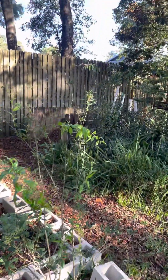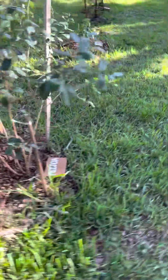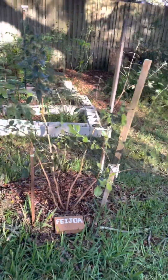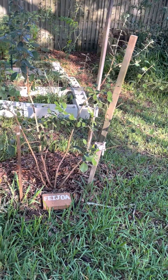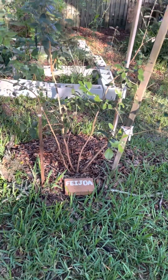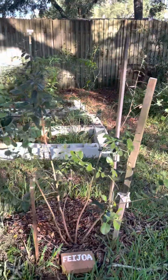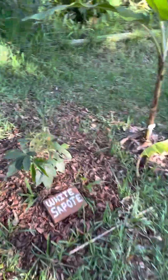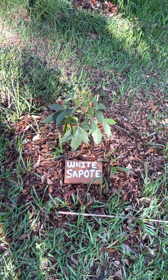In the shade — peach, same thing. This is a feijoa from Just Fruits and Exotics. I'm trying to train it — it had four to six or so branches come from the bottom, so I'm trying to make four different branches. I might graft onto it later.